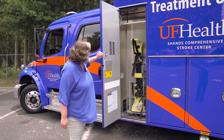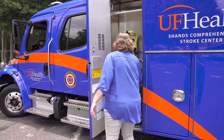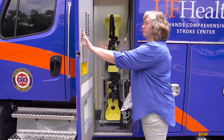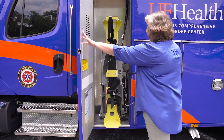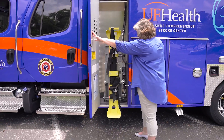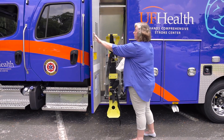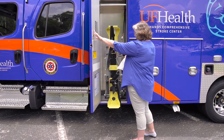We have our O2 compartment here. You unlock your lift and you can bring it out — it comes all the way down to the ground for you to put your O2 canister in.